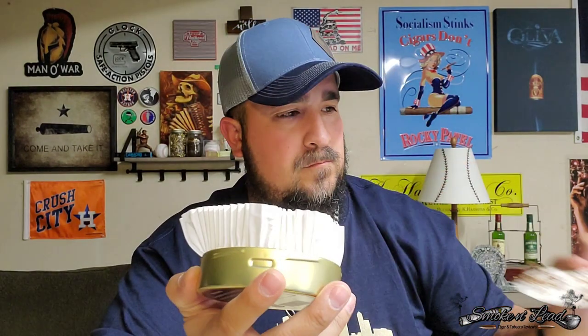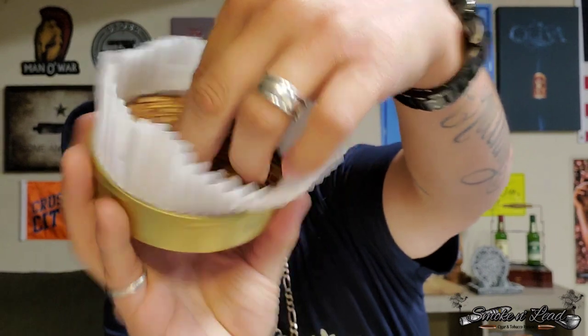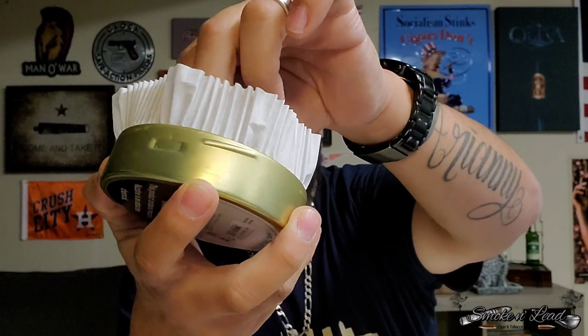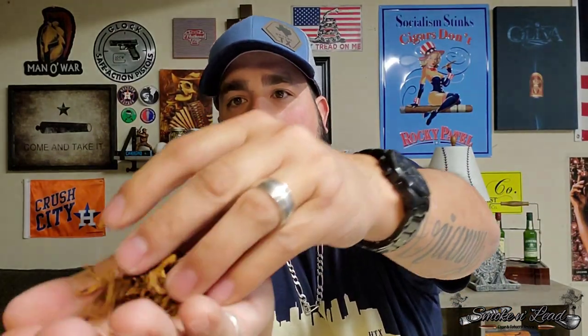That's cool — I actually never seen that before. Now you can see what type of tobacco it is. Let me break it up a little bit. It's actually not that wet, so it'll probably be ready to smoke — maybe let it sit for a few minutes. Let me take some out and show it to you in my hand so you guys can see a little better what it looks like.